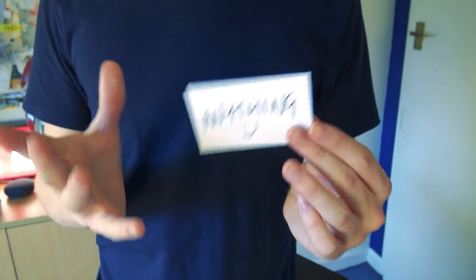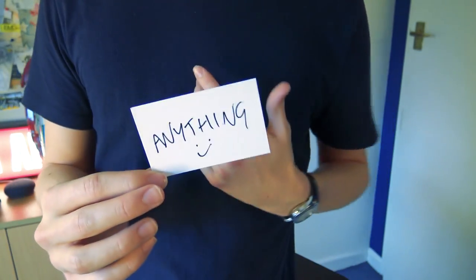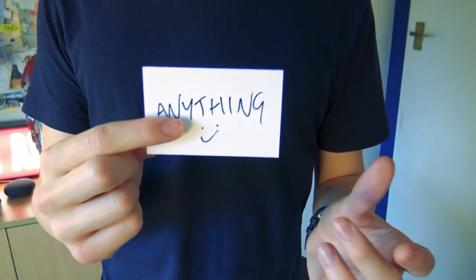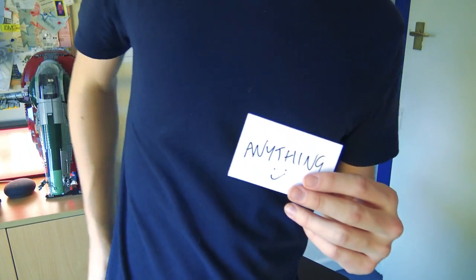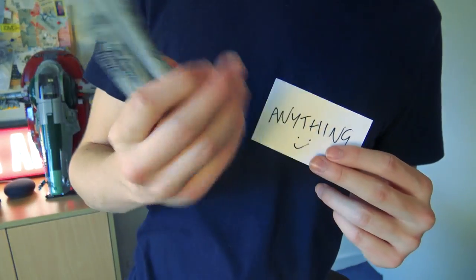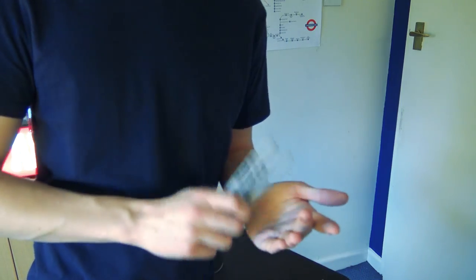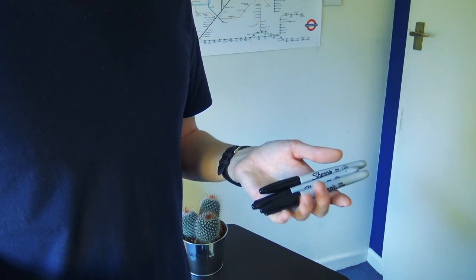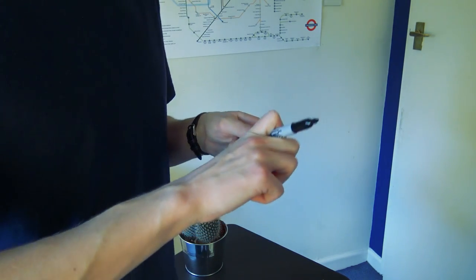You're going to need some blank business cards if you want to perform it the way I do, and I think it's really powerful because they really can write anything. You're also going to need a sharpie — or three sharpies. Always have backup sharpies. That is a moral I live my life by. Don't ever let yourself run out of ink at a magic gig.